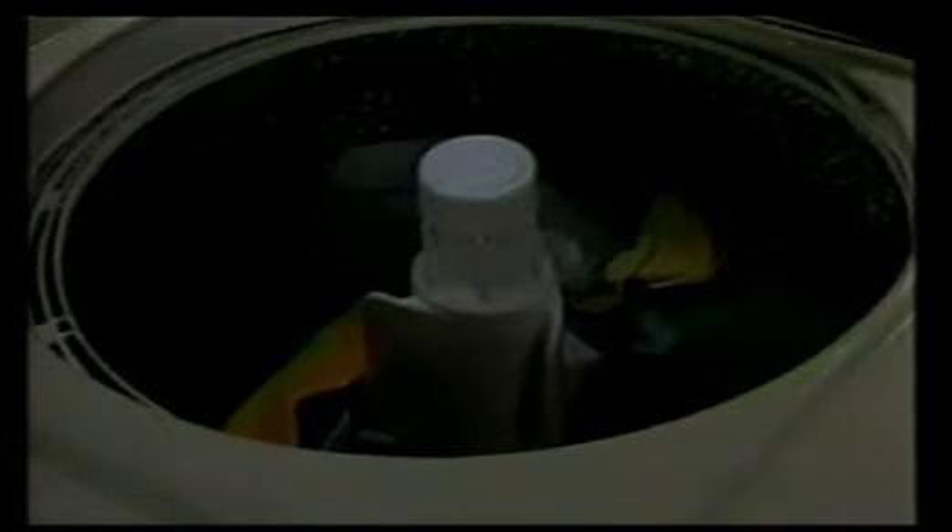Most washing machines hold between 8 and 10 pounds of wash. They generally use between 35 and 45 gallons of water per wash, and the water temperature is usually kept between 135 and 165 degrees Fahrenheit.